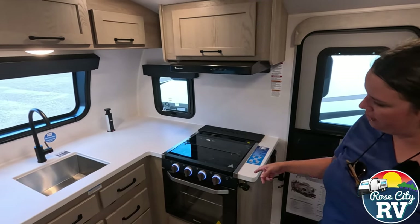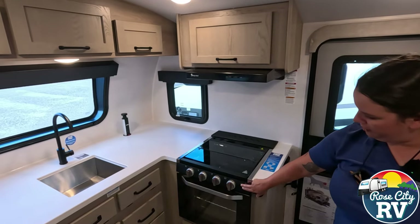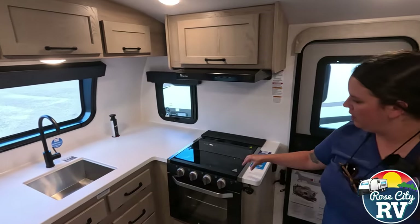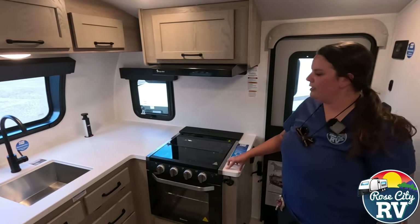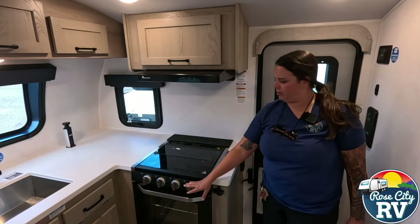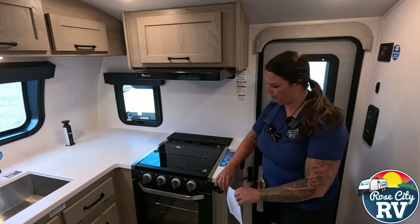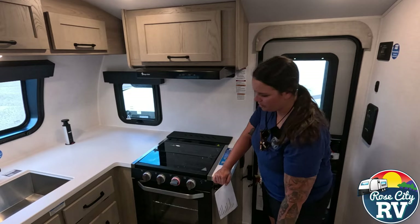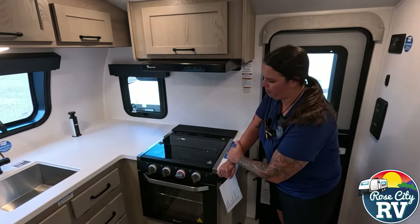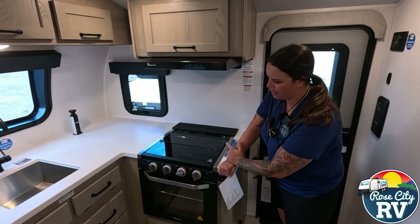We have our oven with a nice little night light feature — top switch is the night light, and the bottom switch is the oven light. One thing they've added — not necessarily new to 2025, they did this in 2024 — but these have a thermal couple in them now. So if somebody accidentally bumps that, it's not going to emit gas anymore; it has to sense flame before it'll push out the gas. That's kind of nice.